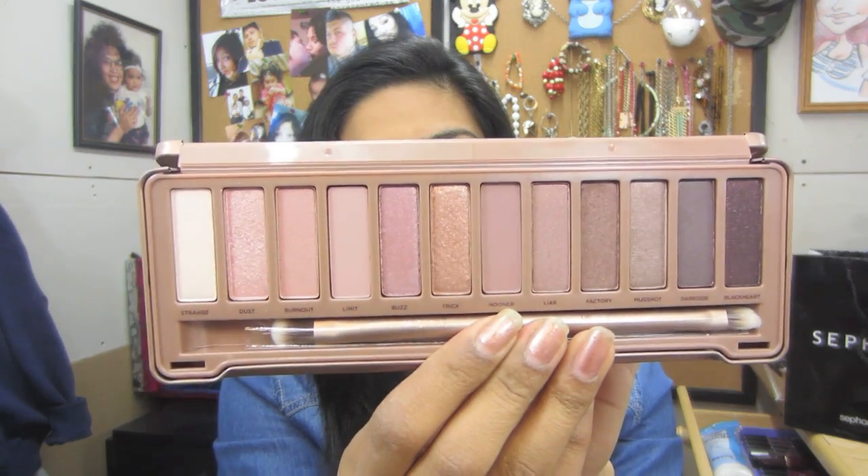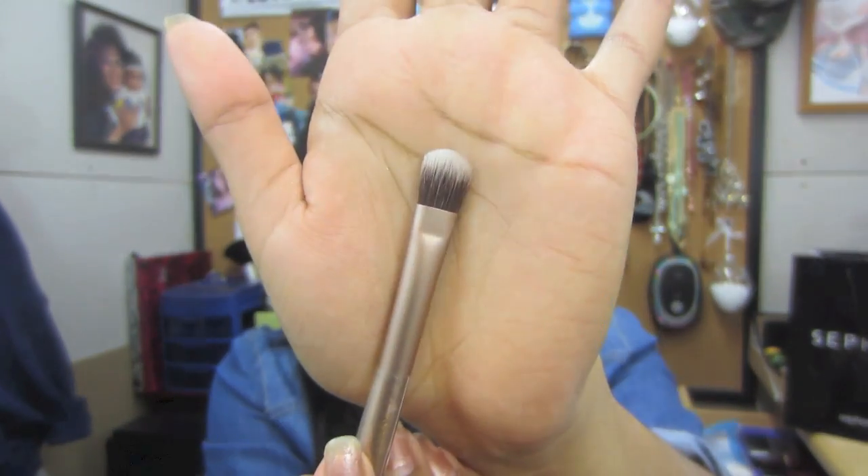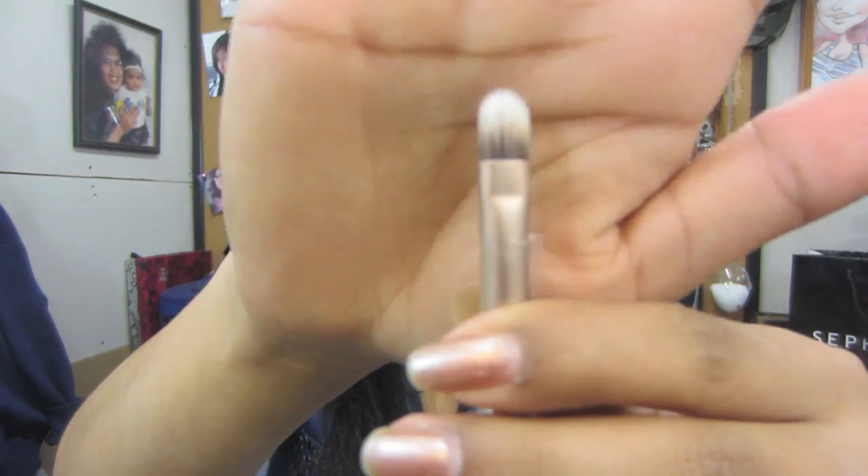These are the colors, and what I like is that it comes with a brush. I didn't use the brush for this tutorial — it feels a little stiff and rough. But some people are saying these are the best brushes to apply the makeup with, so I will give it a try. One side is for blending the eyeshadow, and the other side is to pack the colors.